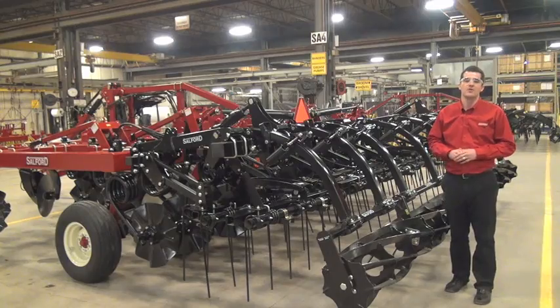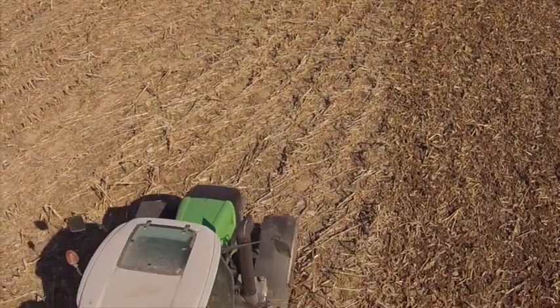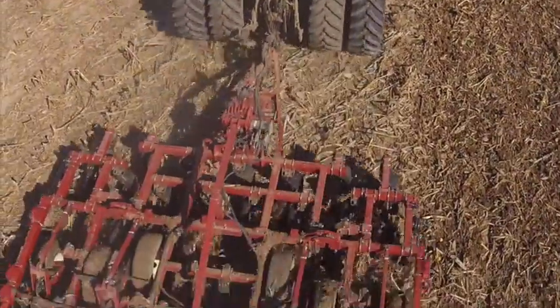The coil tine and roller combination is great for creating an even residue distribution and leveling out the soil. The roller itself is used to break down clods to get better seed to soil contact and create good germination for the seed.